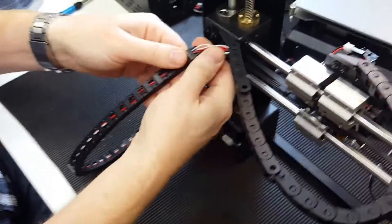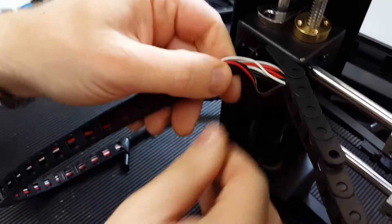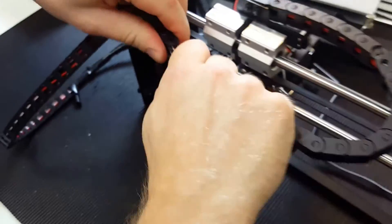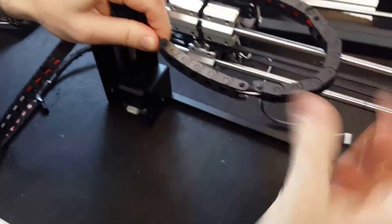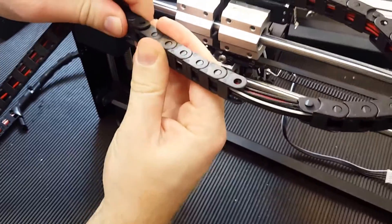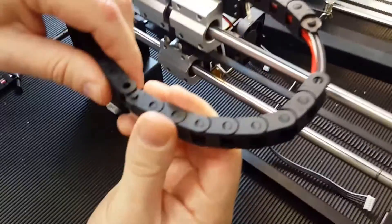There you go — then you find the cable in question and it's the red one. You can see the drag chain is coming loose now so you can move the cable freely inside.